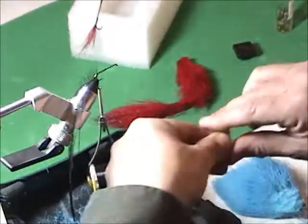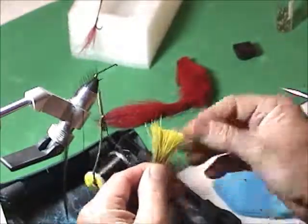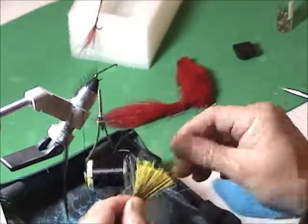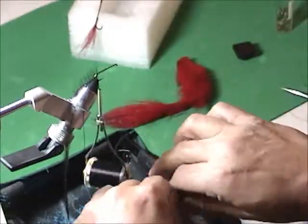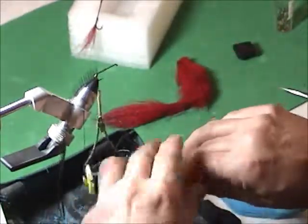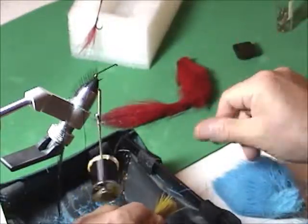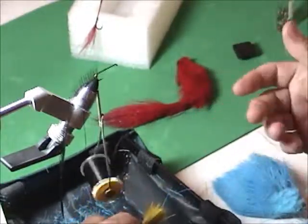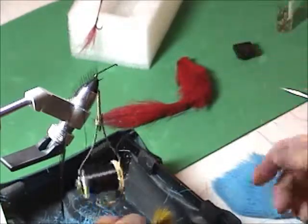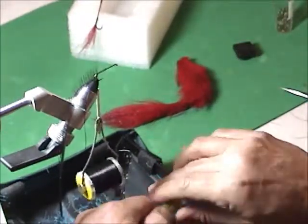This stuff has a lot of short fibers and a lot of fuzz, so you're trying to get some of that out. Now Wally doesn't even bother with the fuzz — he just leaves it in there. He says it makes no difference at all. He's tied a fly with nothing but fuzz, tossed it in a glass of water, and it was still floating two days later. That fuzz doesn't absorb water.